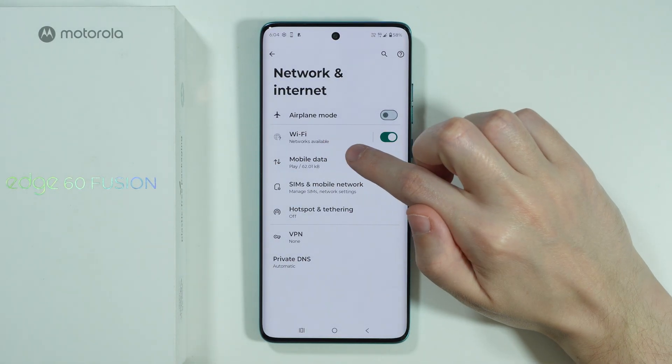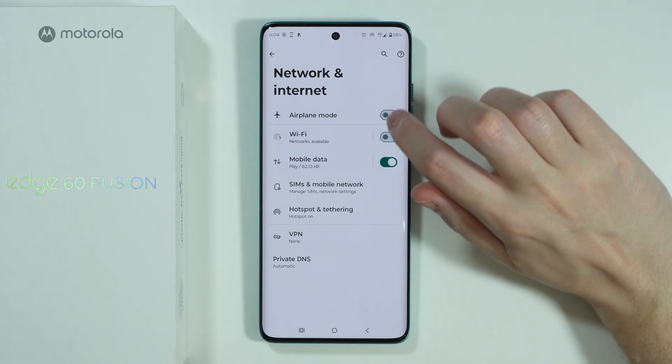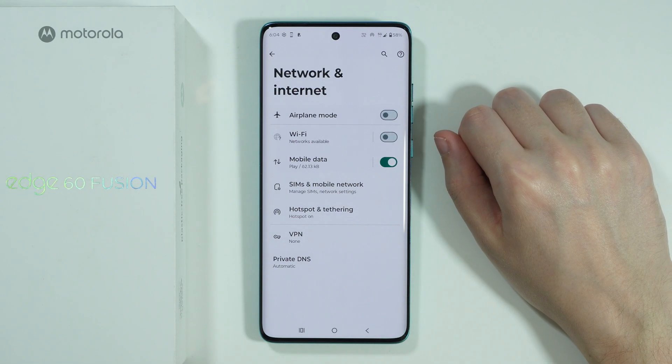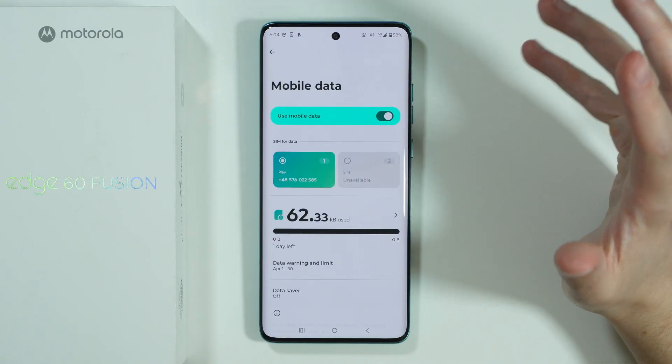If Wi-Fi is enabled and you are connected to Wi-Fi, and then you try to turn on Wi-Fi Hotspot, you will notice that Wi-Fi is deactivated. So keep that in mind — make sure that mobile data is working correctly.